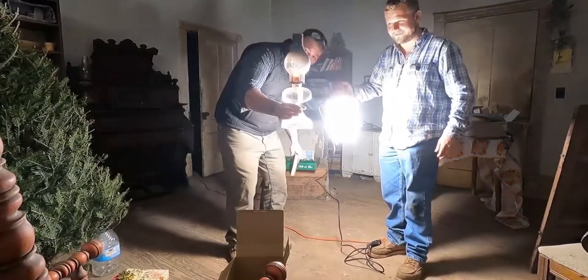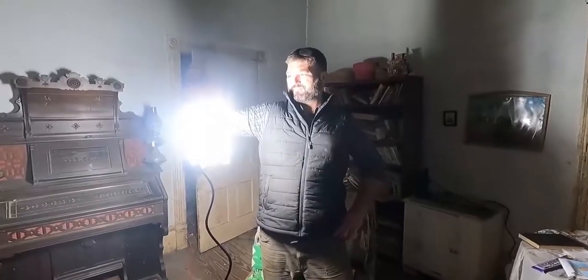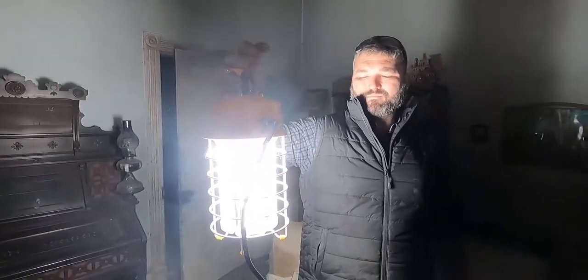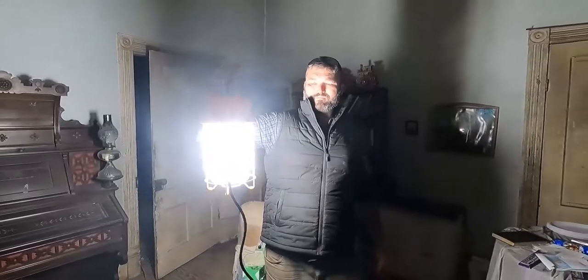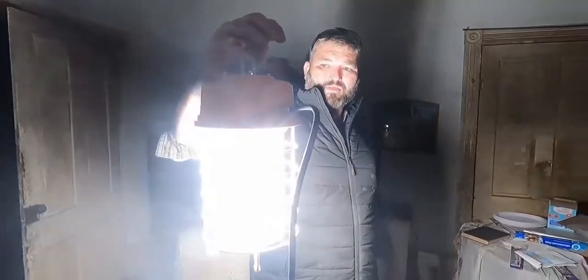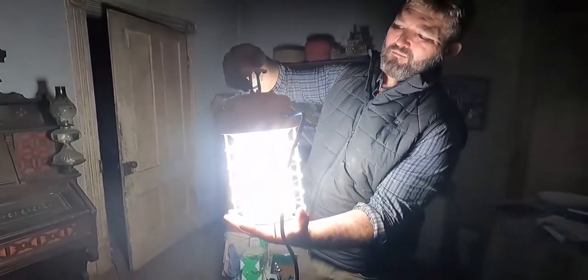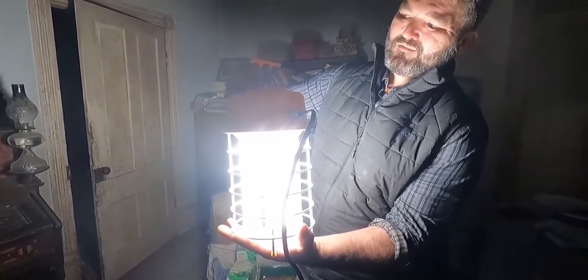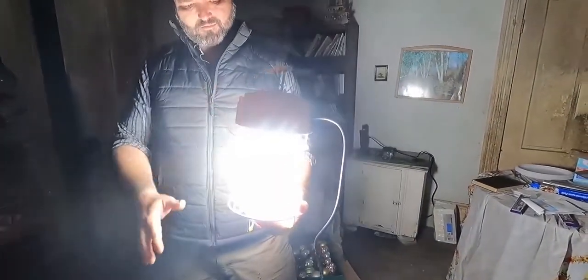Today's video is sponsored by Hyperlite and this is their 15,000 lumen shop light. It's 120 watts. This is an awesome light. And as you can see, it's dark outside and it has lit this room up. It's got a little clip on top so you can hang it places. So if you guys need a really good light, I'll leave the Amazon link down in the pinned comment. Big shout out to Hyperlite for sponsoring this video and helping us out here on the bird farm.